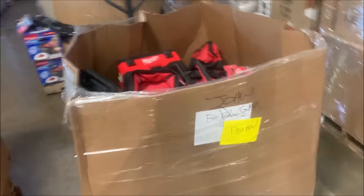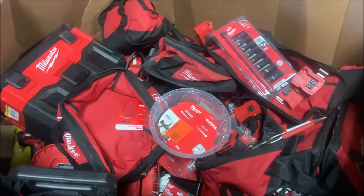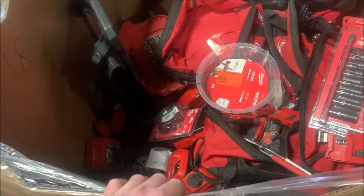The fourth one is this one. It is Friday, June 3rd. I bought this stuff a week ago. It arrived today and I am going to be going through this Milwaukee palette with you. I paid $1,500 for this palette. It is not full — this is how it was.